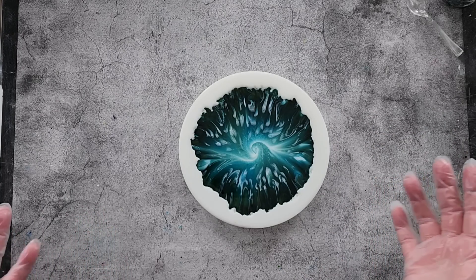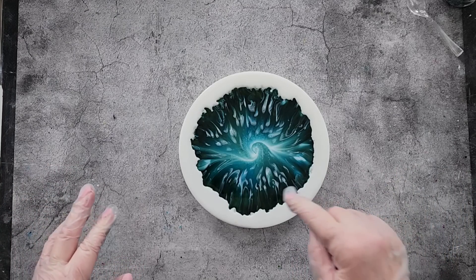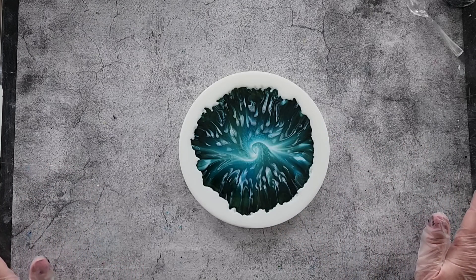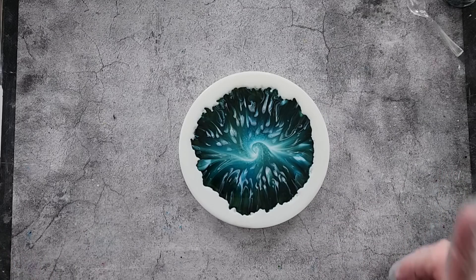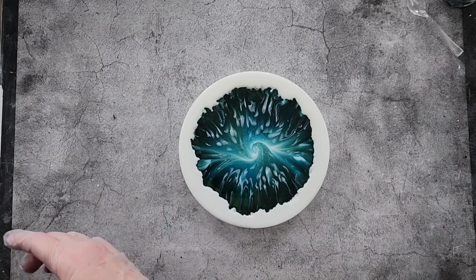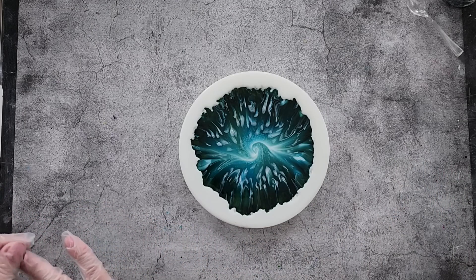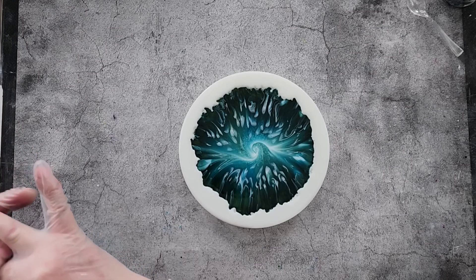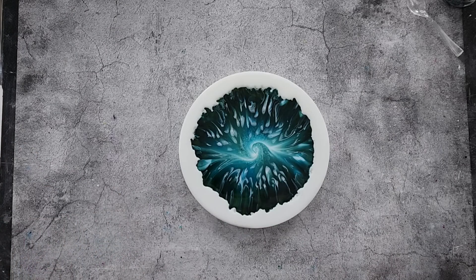Cross fingers, I hope it works. I'm worried about my center because I dropped a few bits here and there. So yes — use less resin when you're doing your center so it won't be so runny. I'll see you guys soon.